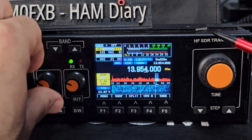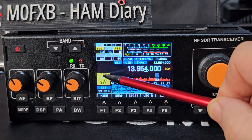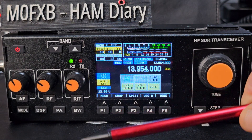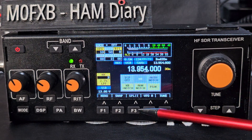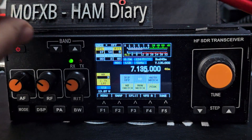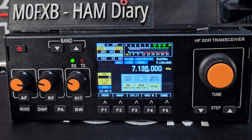Press again for noise blanker. You can also turn on the DSP — tap it to turn it on and off. You can hold these down for noise reduction, which has just come on. Adjust the level with the middle knob — it's probably set a bit high.